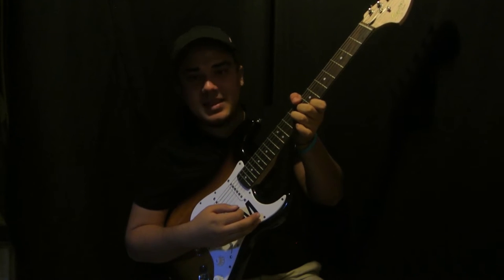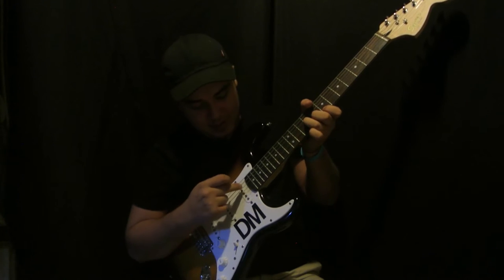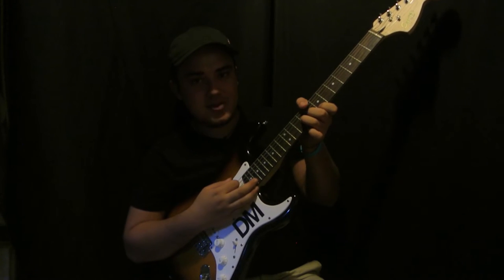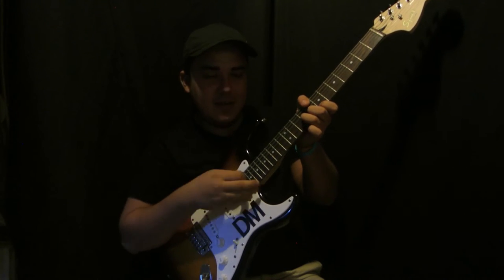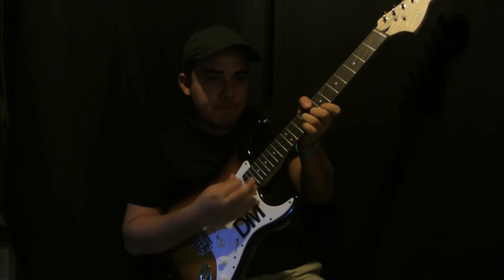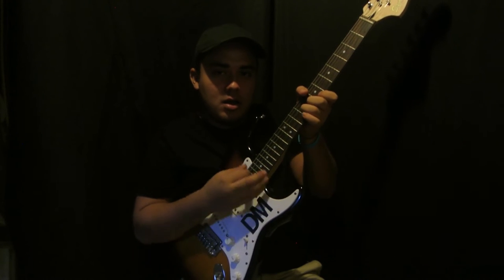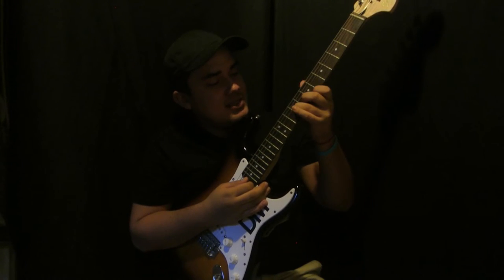With this finger you're gonna mute this string so it's not ringing out, and with your thumb you're gonna try to mute these strings. What would be optimal is if you could just hit these three strings only. That's basically the rhythm.